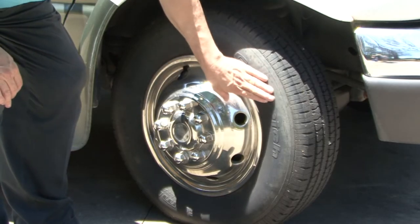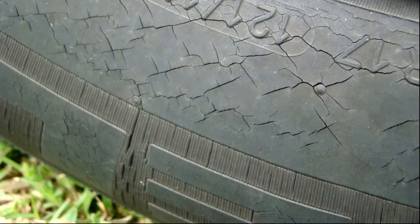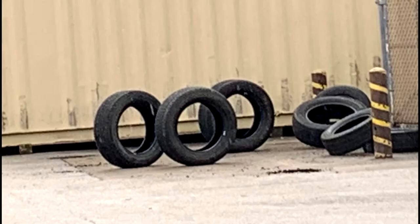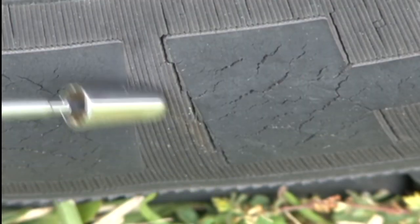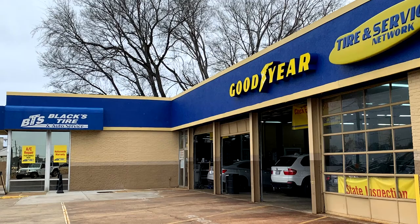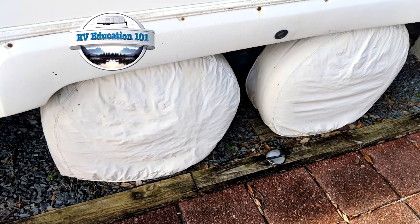You need to inspect your tires for weather checking or cracks on the sidewalls. If the cracks are more than two thirty-seconds of an inch deep, the tire should be replaced immediately. If you notice damage to the tires and you're not sure what to do, have them inspected by a tire professional. RV 101 tip: if your RV is stored outdoors, use tire covers to help block damage caused by the sun.